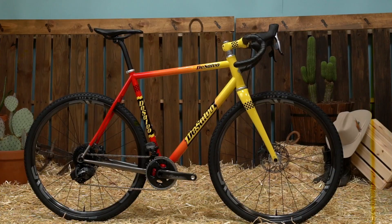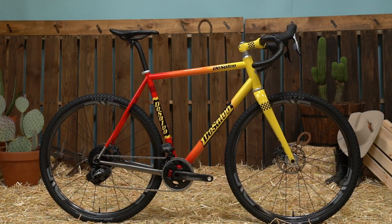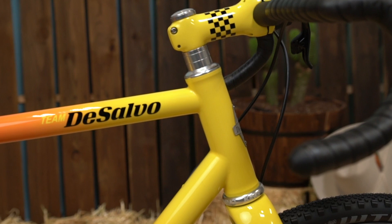Hello everybody, this is Mike DeSalvo from DeSalvo Cycles out in Nashville, Oregon. I'm a one-man shop. I started building bikes back in 1999 and since then have operated just by myself. I do everything here with the exception of the paint. I'm pretty excited to have a bike this year in the Envy Show — this is the first for me.